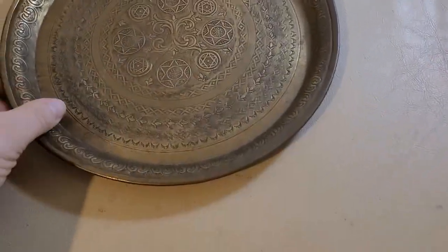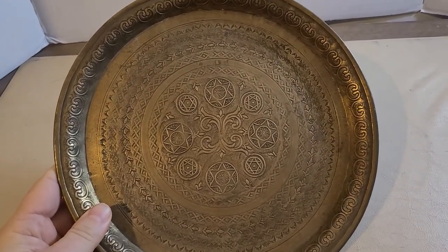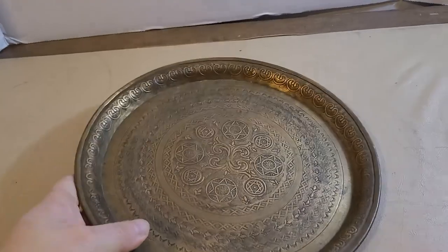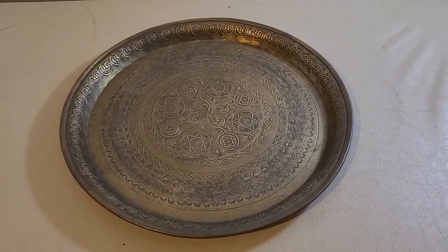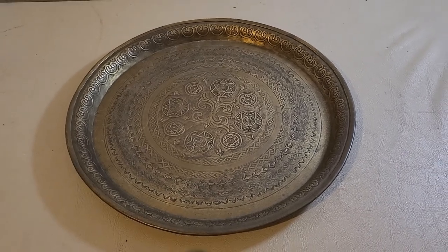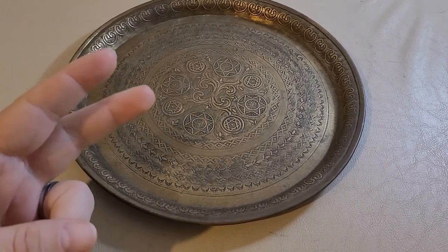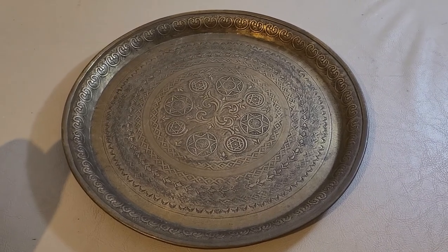I took it to an antique dealer who is an expert in all things antique and he had never seen anything this magnificent — he was completely flabbergasted by how beautiful it is. It weighs a little over a pound, about a pound five ounces. He dated it to early to mid 1800s and was thinking Moroccan, or if not Moroccan then maybe Jewish, Indian, or Hindu. So I'm being led in all these different paths.